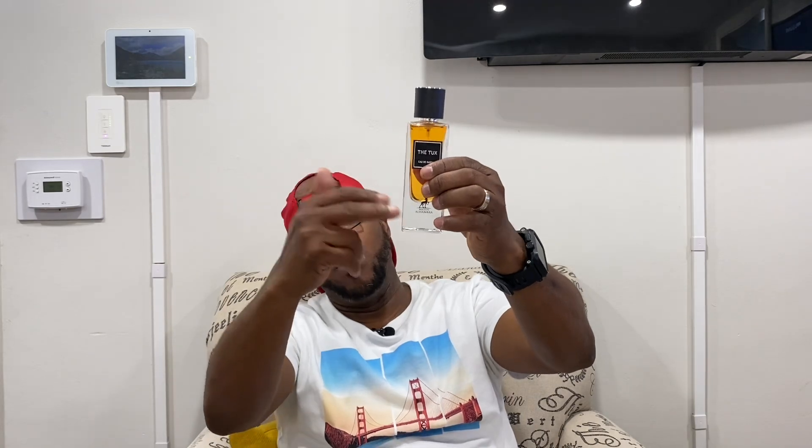I'm mad I threw the box all the way over there. The next one we're going to talk about is from an offshoot of Latafa — it's Mason Alhambra, and this is the Tux. You can see the imperfections, it's kind of off-center. It's an EDP, and this is supposed to be a clone of YSL Tuxedo. Right away you can tell that's exactly what they're going after. I just wish they gave you more juice and less glass, but yeah, they're definitely going after Tuxedo — the juice color, the presentation, the bottle — it's definitely going after Tuxedo.